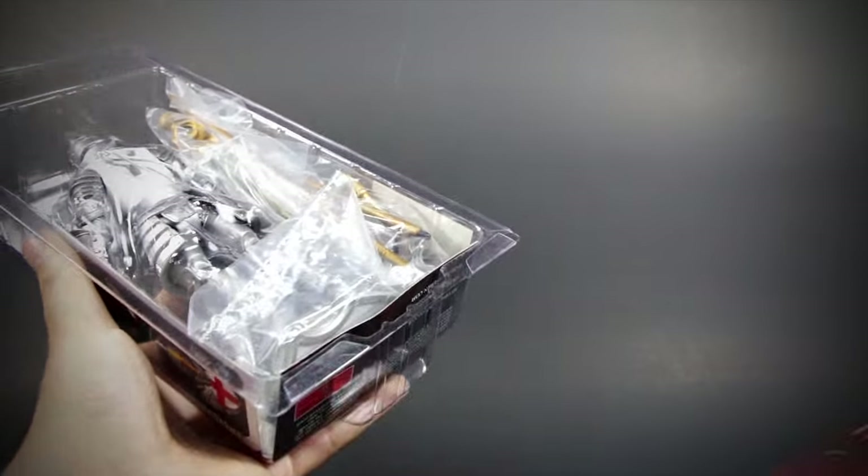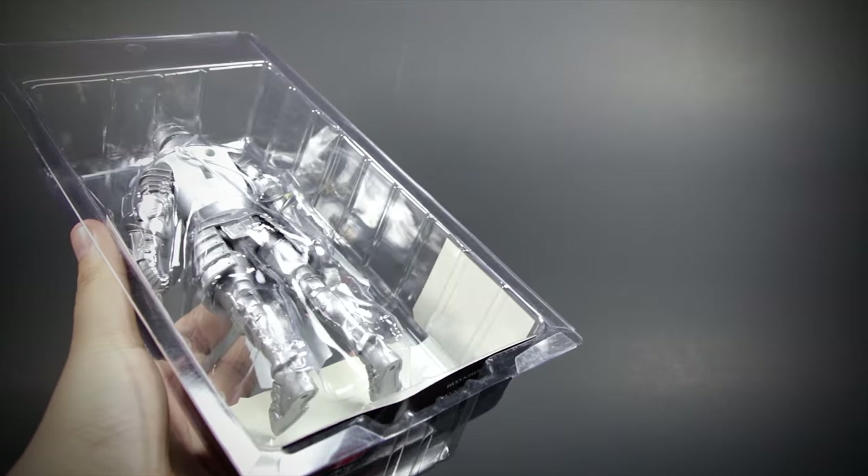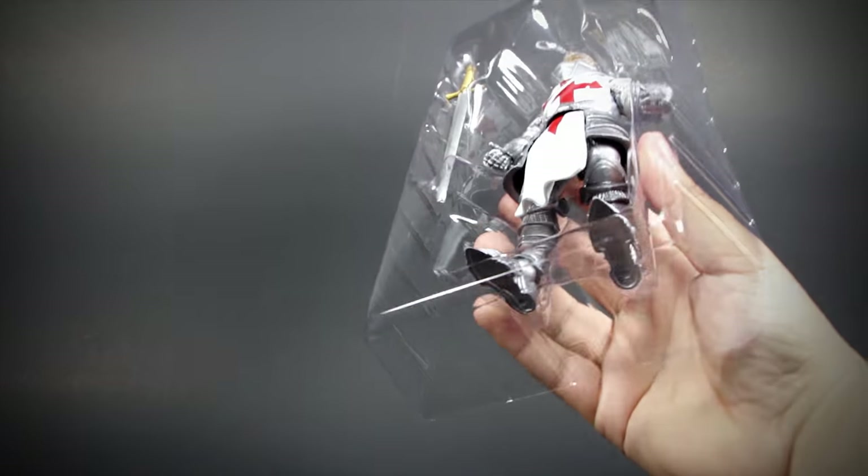Four Horsemen packs their figures in collector-friendly packaging — easy to remove or put back together. I really appreciate packaging like this.